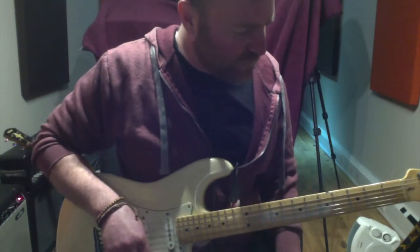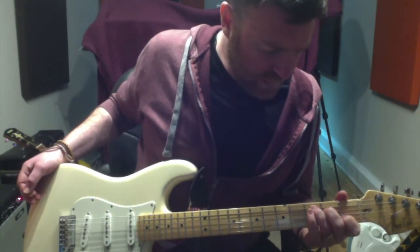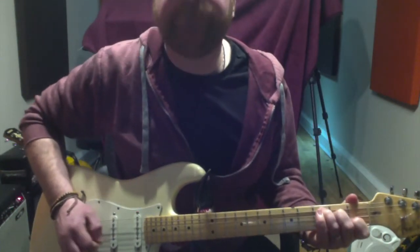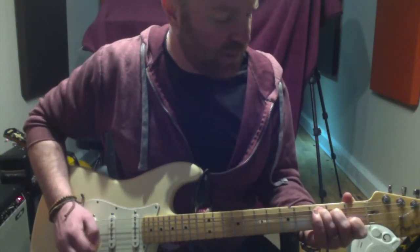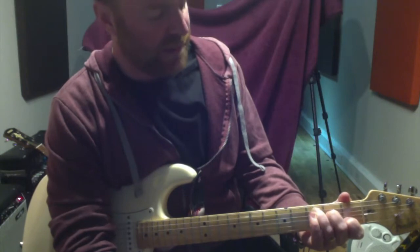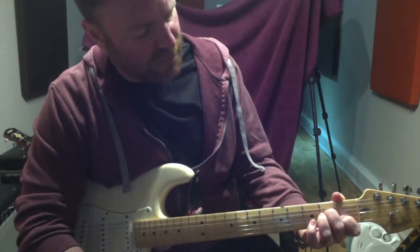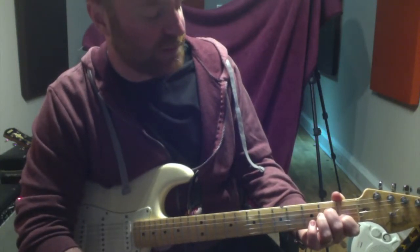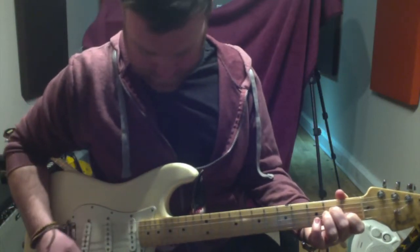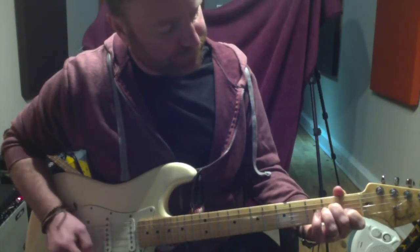Next one is the chord of A minor. I want you to think back to your C chord. Third finger is on the third fret of the A string, middle finger is on the second fret of the D string, the G is open, and your first finger is on the first fret of the B string — that's the C chord. But for A minor, it's only one note different. What I've done is moved my third finger to the second fret of the G string. So that's an A minor, and that's a C — only one note different.